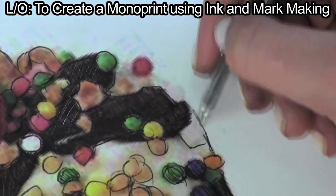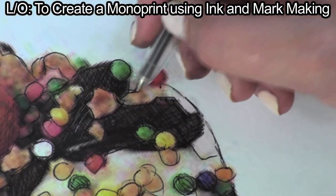Whilst you draw, attempt to apply little pressure on the paper with your hand and wrist, as ink sticks to the paper easily.